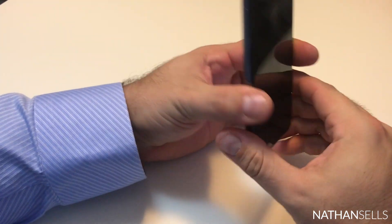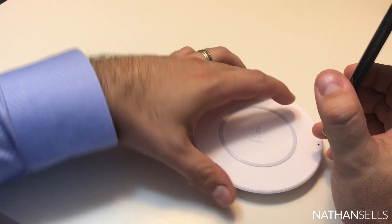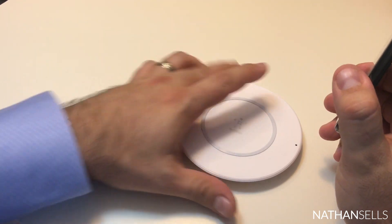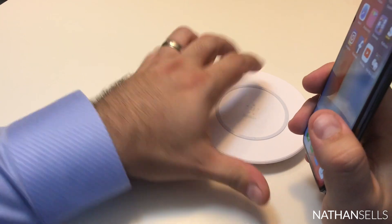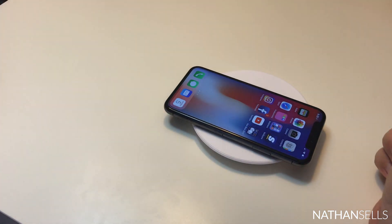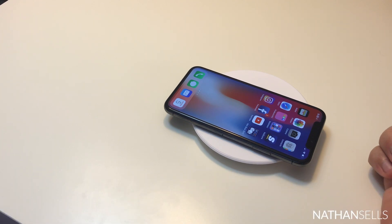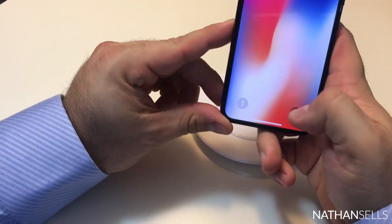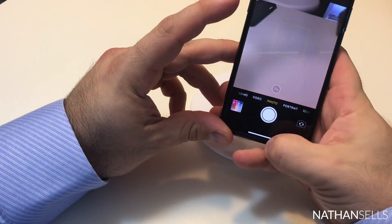The phone is glass on the back, and they did that for wireless charging. I have a wireless charger that plugs into the wall — you just set the phone on it and it starts charging. You can charge overnight or have one at the office, which is really convenient.